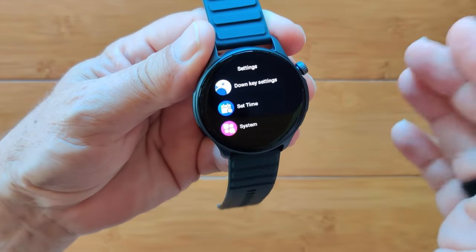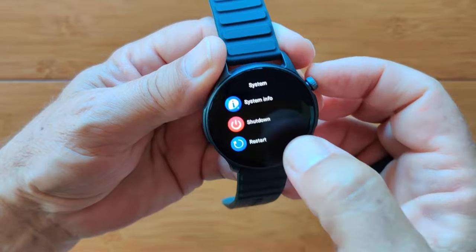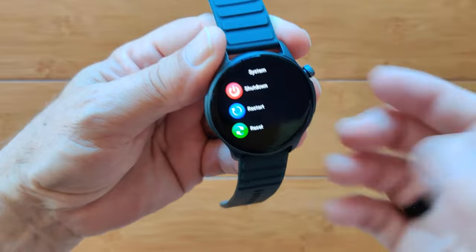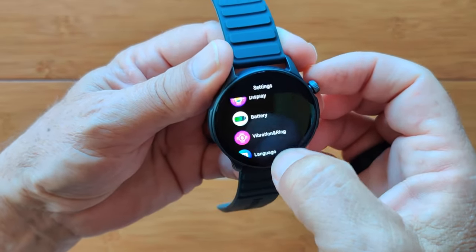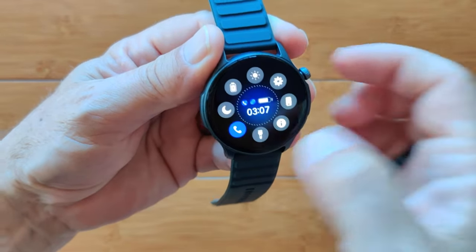You can set the time and date manually, or pick it up directly from the phone when you pair. Your system info gives you the specs we saw. You also have shutdown, restart, and reset options. And that is everything in your overall settings.